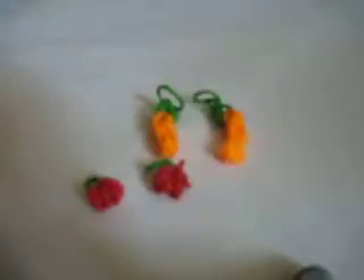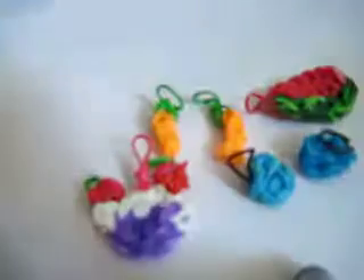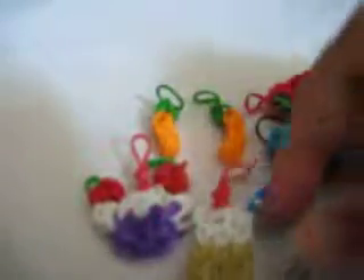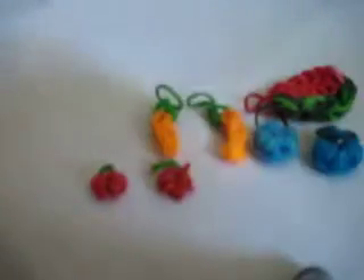Me and my cousin have a food series. We have a cherry, a blueberry, a watermelon, and some sweet treats — a cupcake, a milkshake, and a hamburger. This one we made out of orange rubber bands. Thanks for watching — this is from Delightful Creations. Bye!